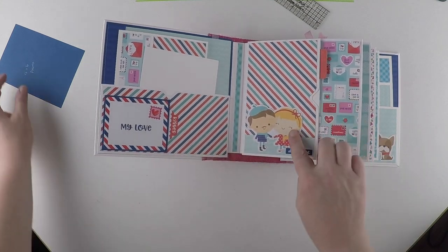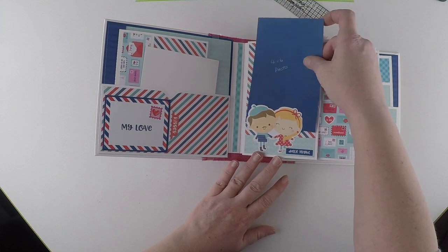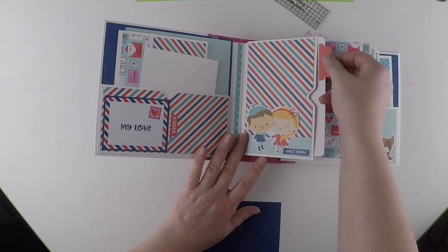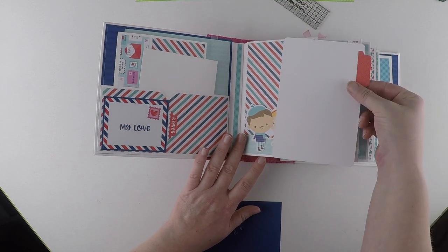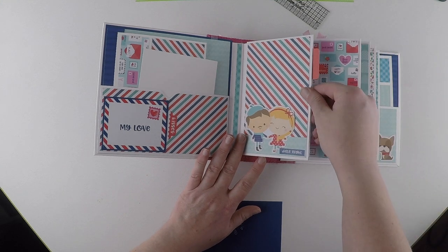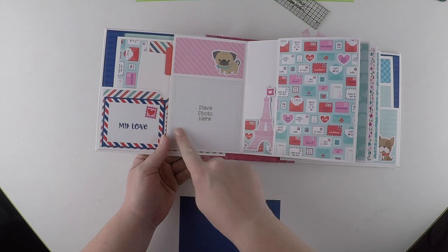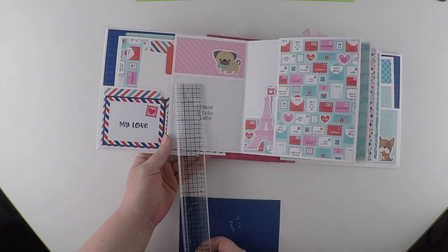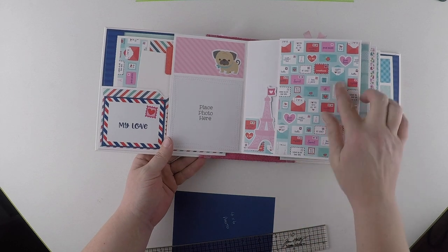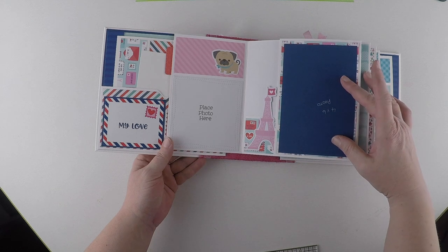There's a piece of ephemera here which is left open - you just slide a photograph behind. And there's also a pull-out pocket which is just left blank for photographs or journaling. There's a simple photo mat here; these are four by four. You could also put a photograph here - that would fit a four by six photograph.